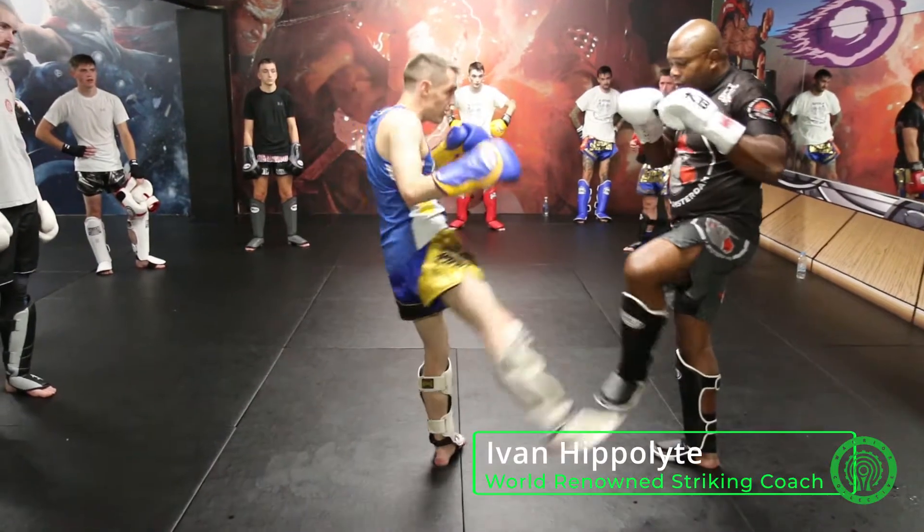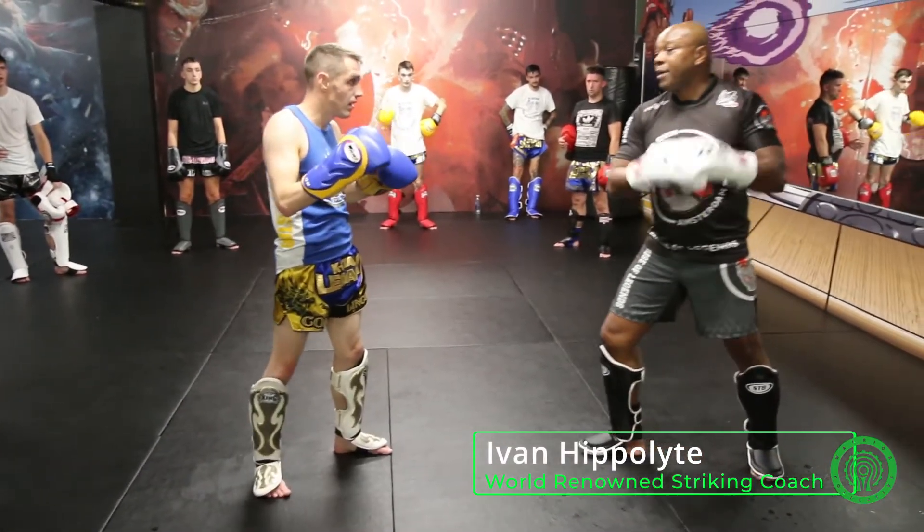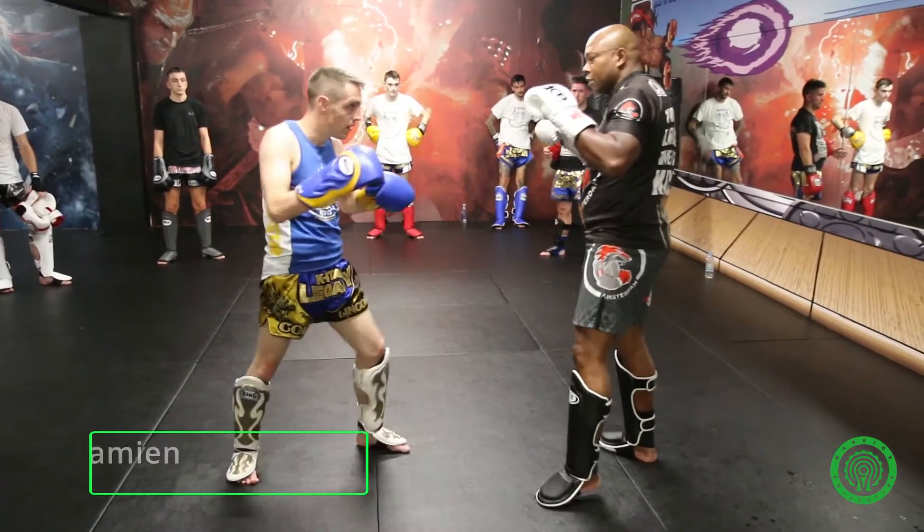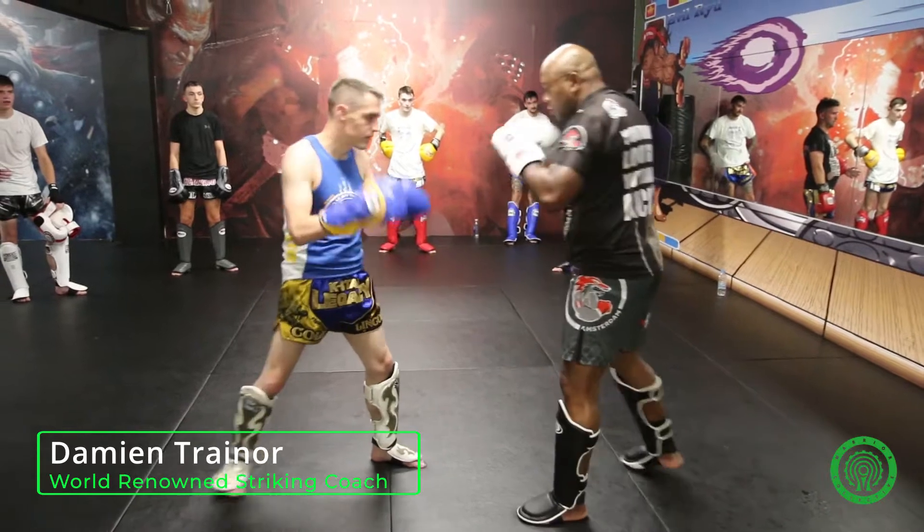After I block the low kick, I put my leg behind and make the middle kick back. It is a low kick — not like this from Karate. It is Muay Thai.